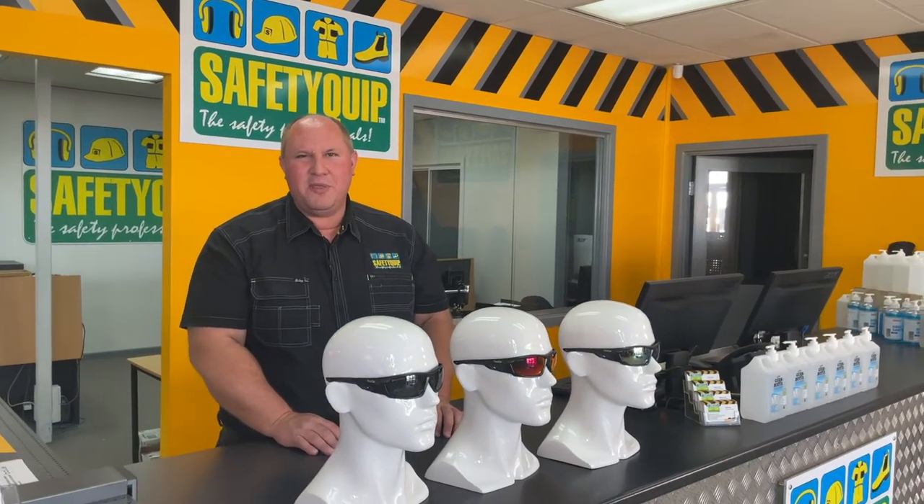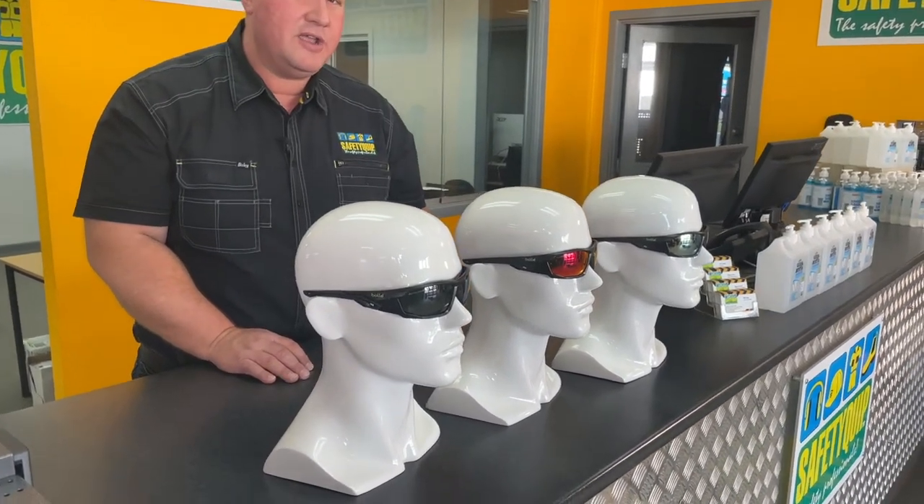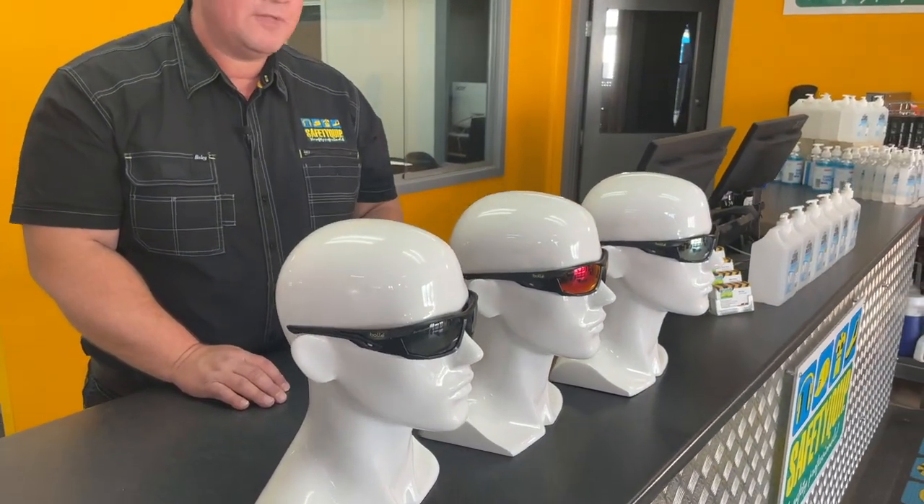We've grown to expect Australian standards compliance from the Bollet Safety range in Australia, and these are no different — they're compliant to Australian Standard 1337 and they provide the usual 99.9% UV protection for outdoor use. Speak with the team at your local Safety Quip branch for further information.